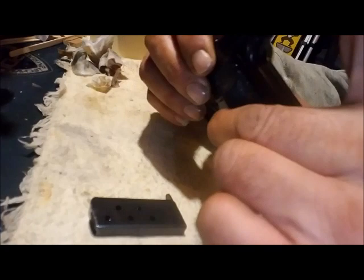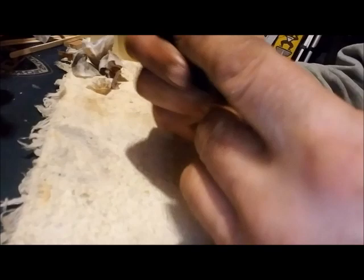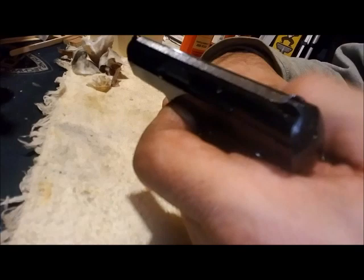Notice that the cocking indicator is not protruding because the pistol did not cock — the magazine was out. Reinsert the magazine and cock it again. Notice the cocking indicator is out. Test the safety — nothing happens. Move the safety off and the gun will fire. This pistol is ready for loading, carrying, and usage if needed.